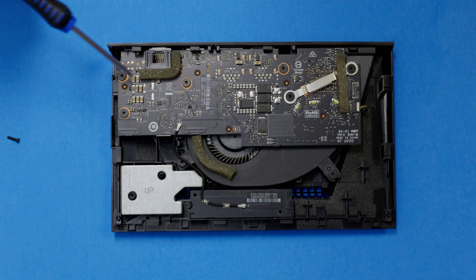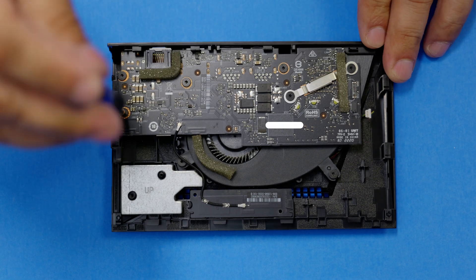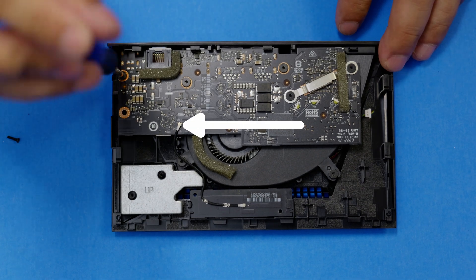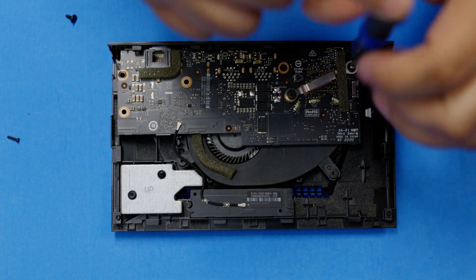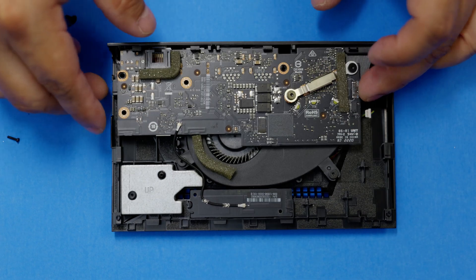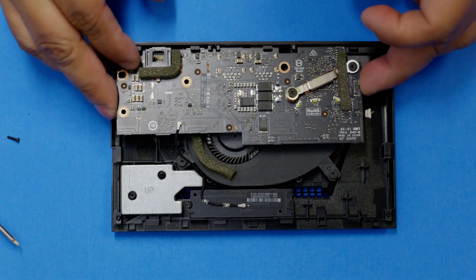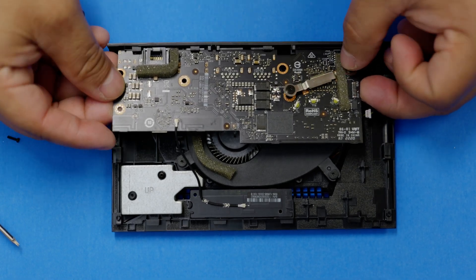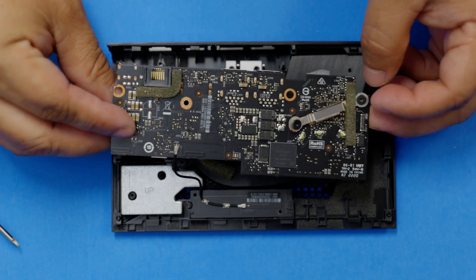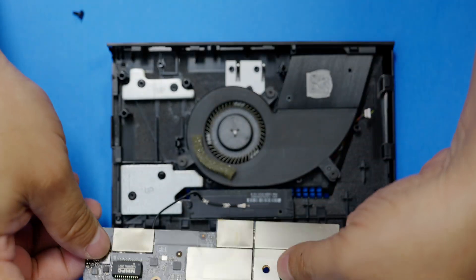We will be removing six more screws using a T5 bit. Before removing the board, note that one cable that is soldered on will remain attached — we will just flip the board, so make sure not to disconnect this one. Grab both sides of the board, lift the side opposite of the ports up, and slide it up. Then flip it over like shown here so we do not have to remove that one black cable.